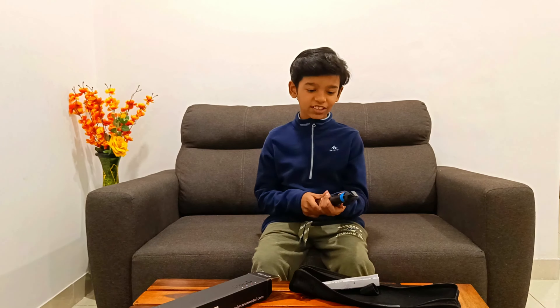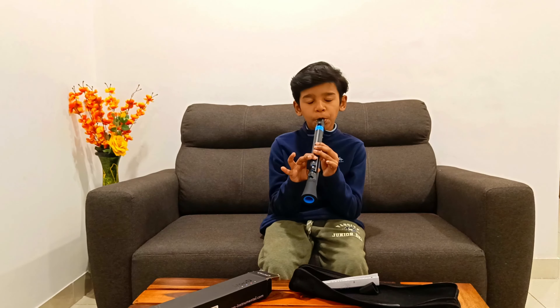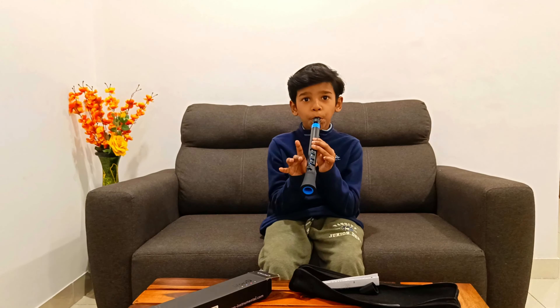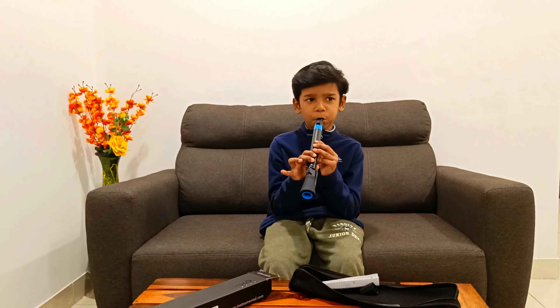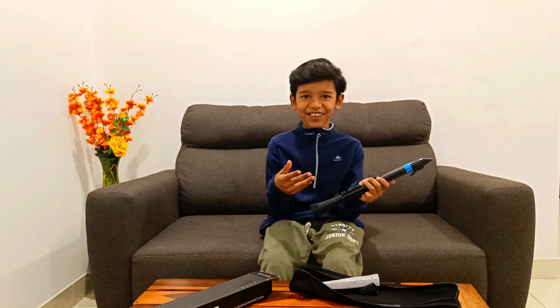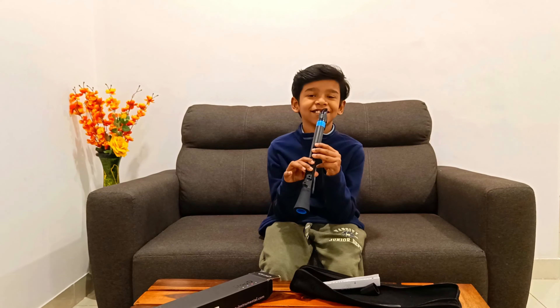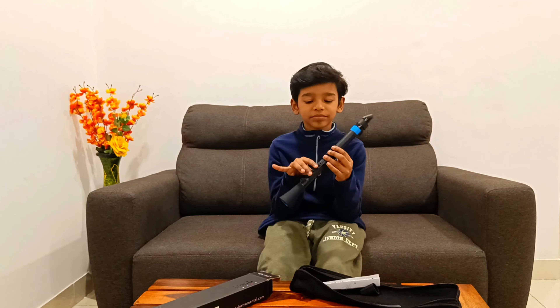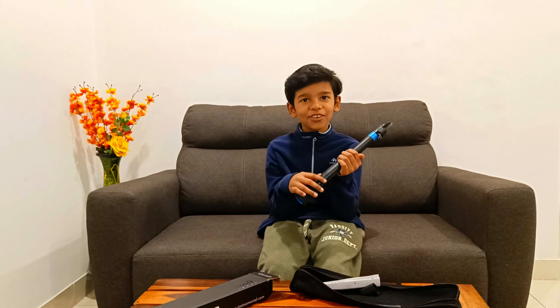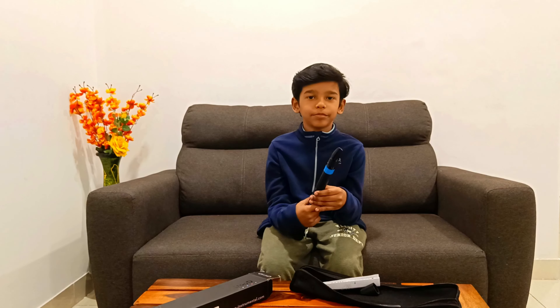Wow, nice! Any other tune you want to try? It's not like the soprano recorder, so you have to learn the reed. We'll practice a lot and then show people — we'll play some amazing tunes on this. Say bye to your friends! Bye friends, bye!